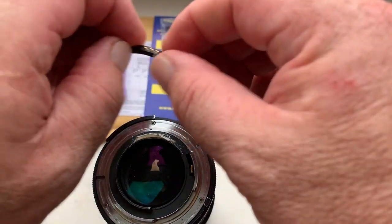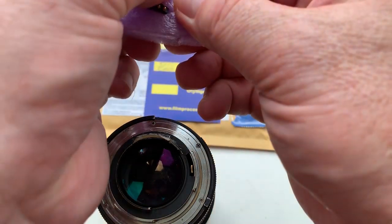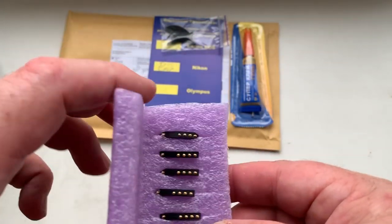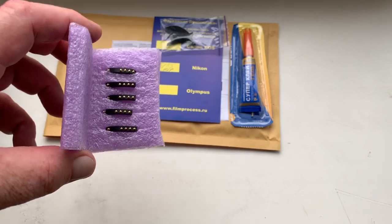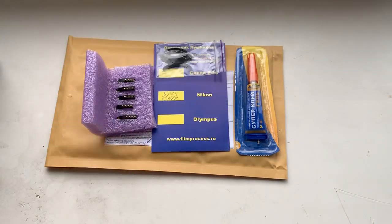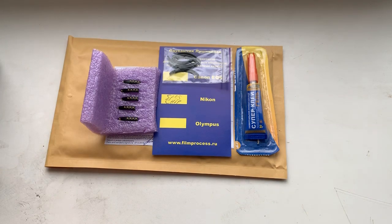An old chip: aperture mode, focus trap mode. You may reprogram the chip for your lens from our programming instruction on your camera. This is a special glue plate and caliber you have.